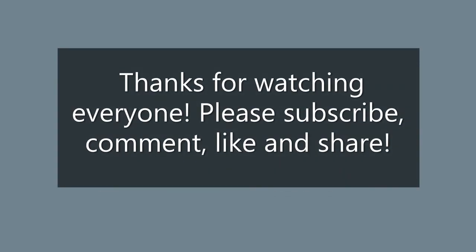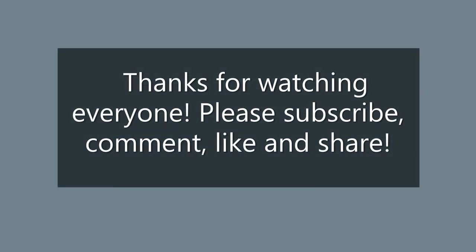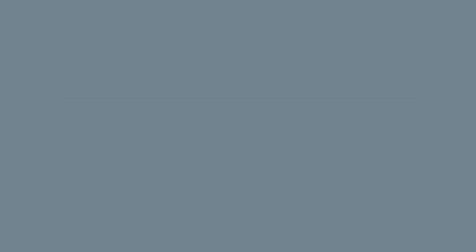Thanks for watching everyone. Please subscribe, comment, like and share, because all this helps my channel to grow and I appreciate it immensely. You take care now and I'll see you in the next video.